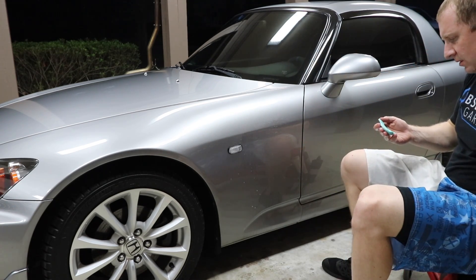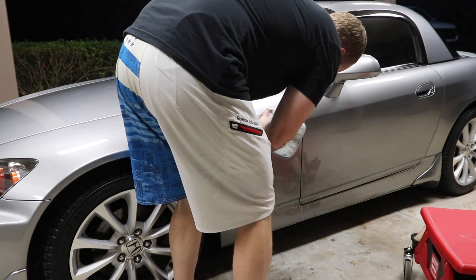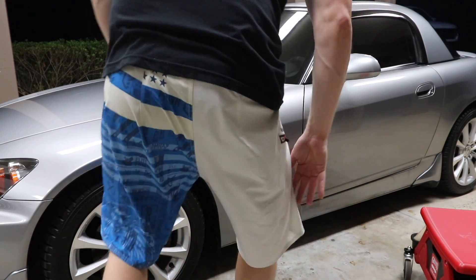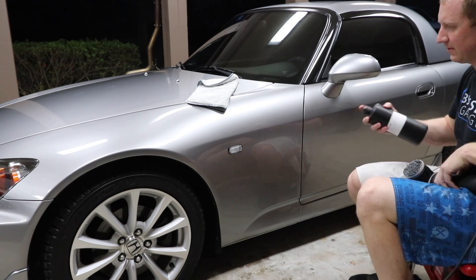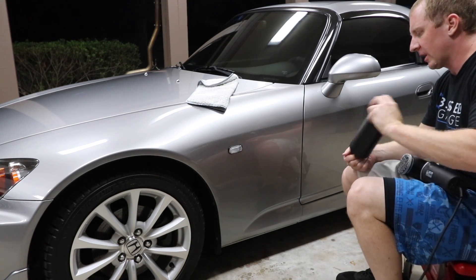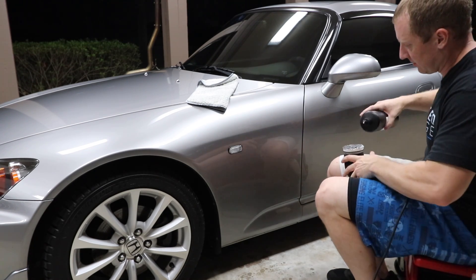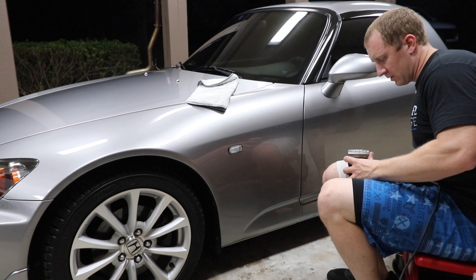Alright, putting a little bit on. I can still see the outline, so now let's see if we can polish it out. I've done this before with a regular pad and polish, but I'm going to use some Jeskar cutting compound on this Euro pad from Buff and Shine. Just want to try it out — a little too much product.